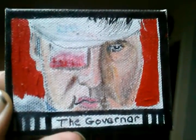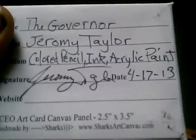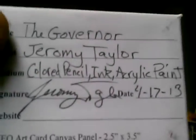All right, here we have my latest card painting — The Governor, from The Walking Dead series. There's the dimensions. I used acrylic paint, colored pencil, and some black ink.